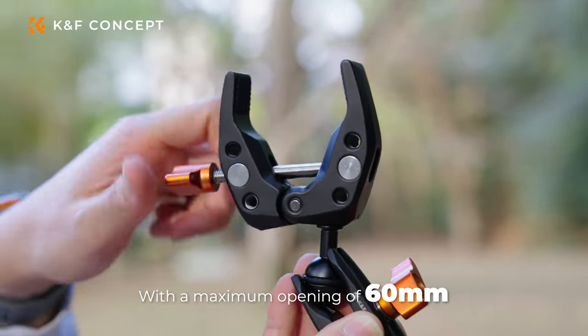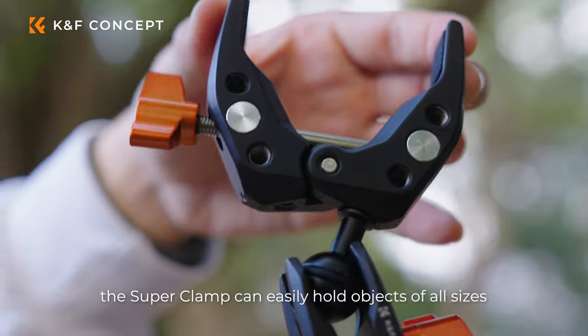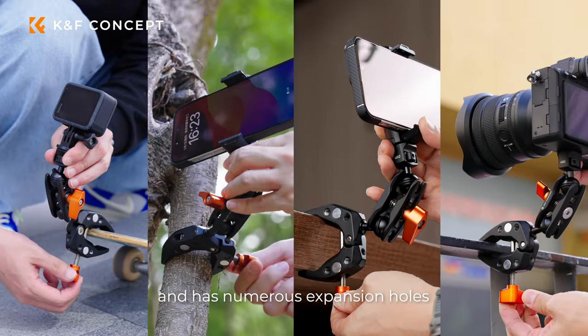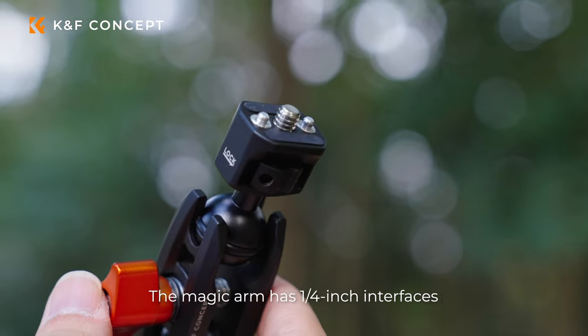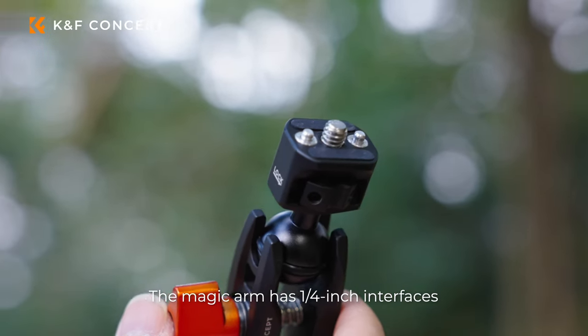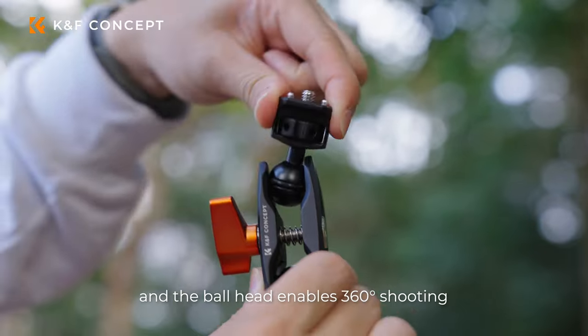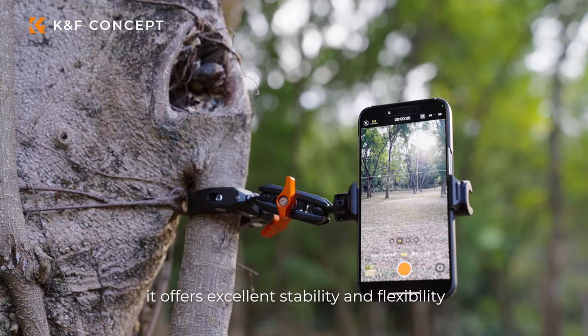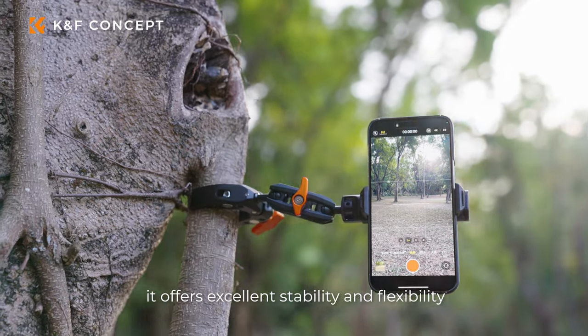With a maximum opening of 60mm, the Superclam can easily hold objects of all sizes and has numerous expansion holes. The Magic Arm has ¼-inch interfaces, and the ball head enables 360° shooting. Whether you're taking photos or videos, it offers excellent stability and flexibility.